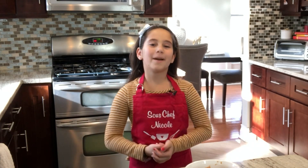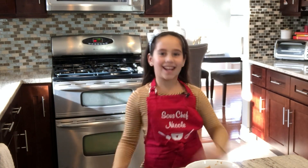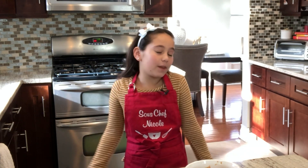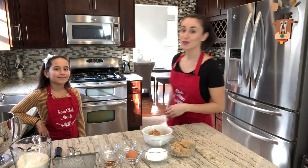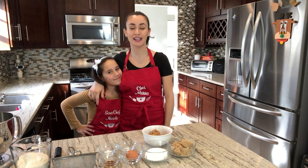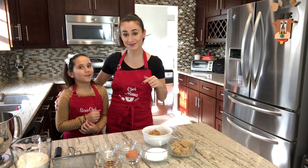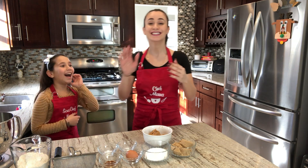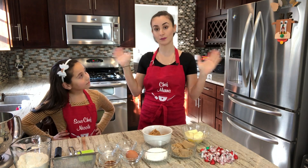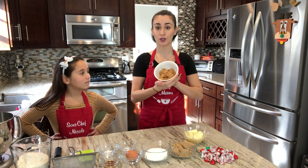Hi guys, welcome back to my kitchen. I'm Nicole and I'm going to be the host for this video. Today we're making peanut butter blossom cookies — they're going to be crunchy because we're using crunchy peanut butter.